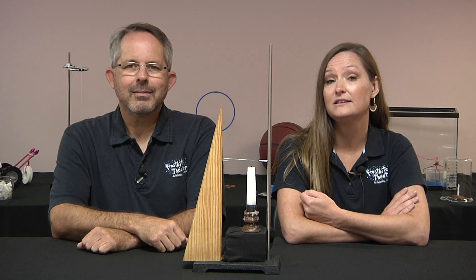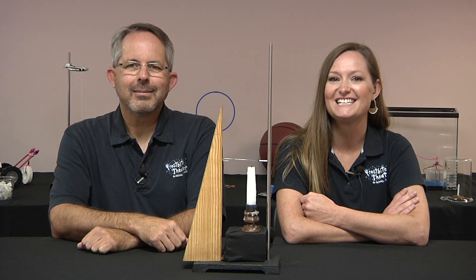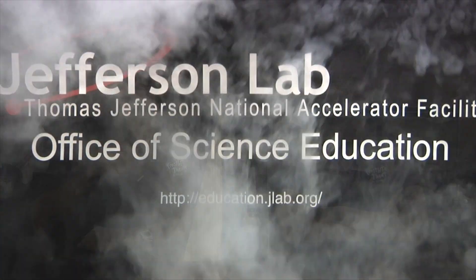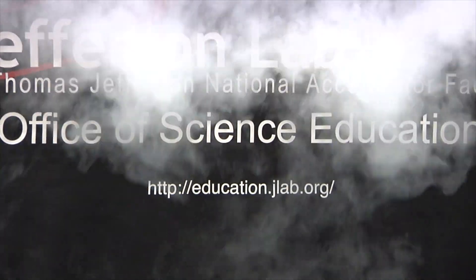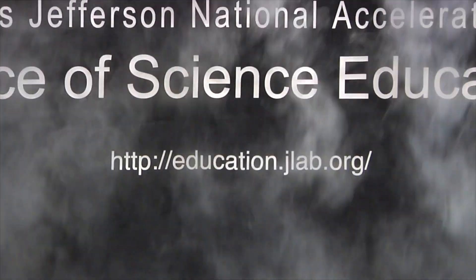For iron, this is about 770 degrees Celsius, which can easily be done with a candle. Thanks for watching. I hope you'll join us again soon for another question. Thank you.